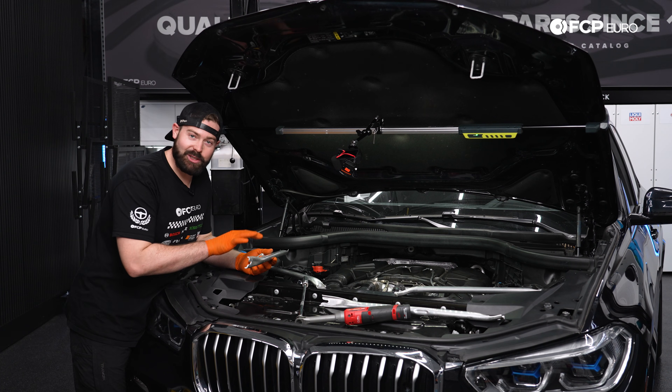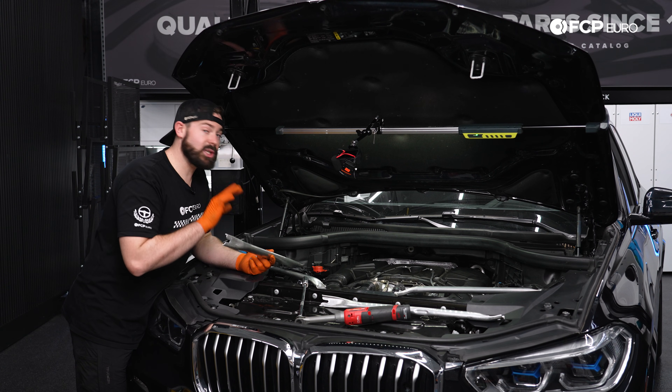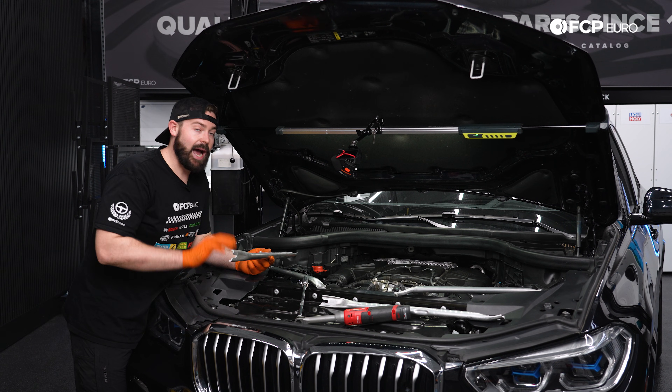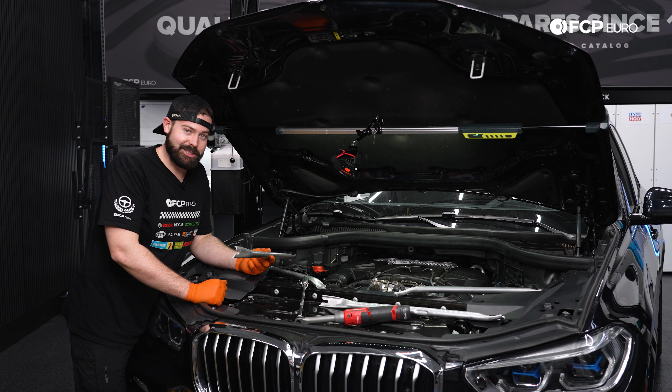We can now reinstall these strut braces with new hardware because they are one-time use. We're not going to torque these bolts to spec because we're actually going to have to pull these out for another DIY coming to you next. However, the torque specification for these bolts is going to be 56 Newton meters plus 90 degrees.